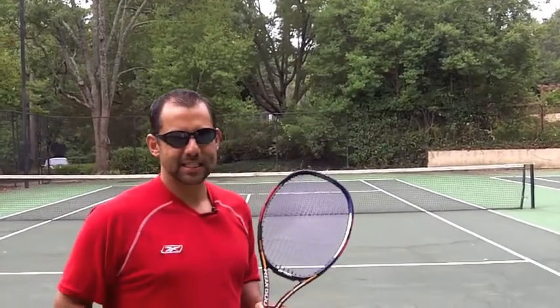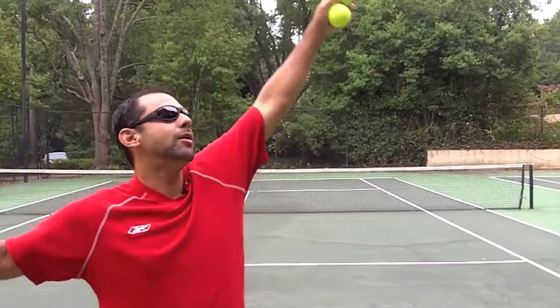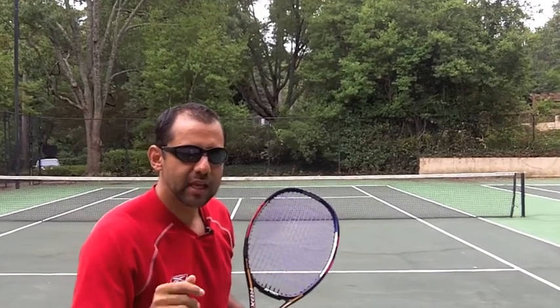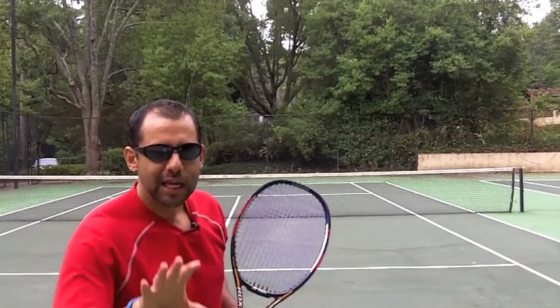So listen, if you want more power and consistency with that serve, keep that left arm up right until you're about to hit — an extra beat, an extra second — and you'll see those serves going in. Let's see if it works.